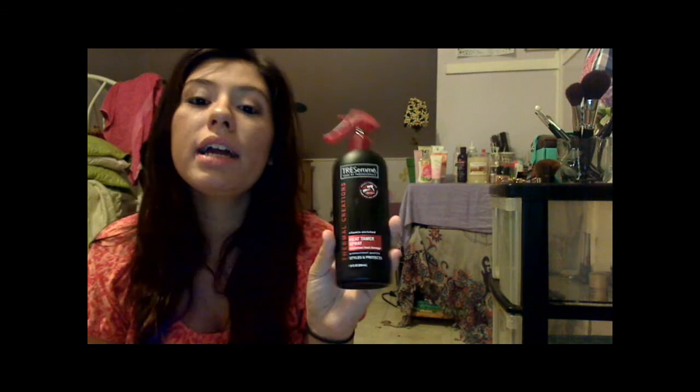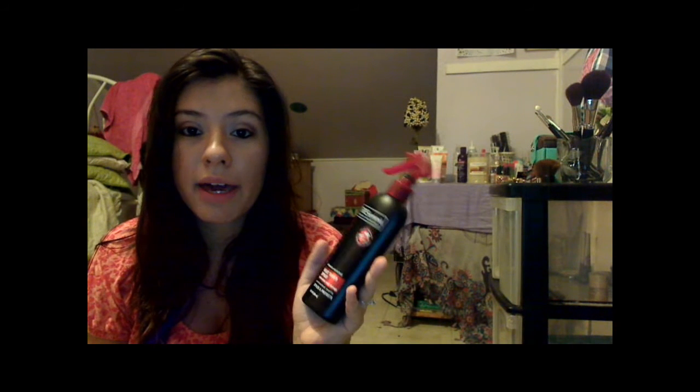First, I always use heat protectant before I apply heat to my hair, and I really like the Tresemmé heat tamer spray. It's really good — I just bought this a while back, I think it's in one of my hauls. It's a really good one and I've really seen good results with it. So I'm definitely going to be using this product on my hair.